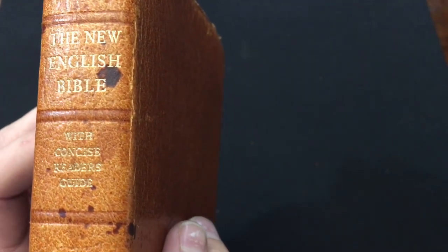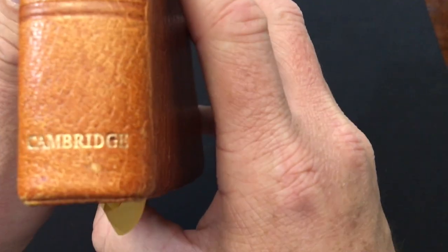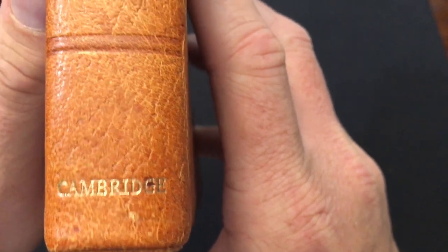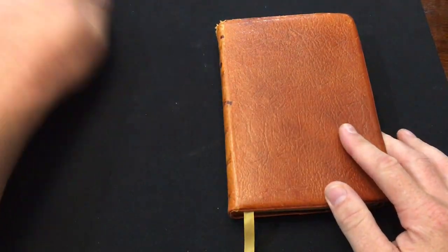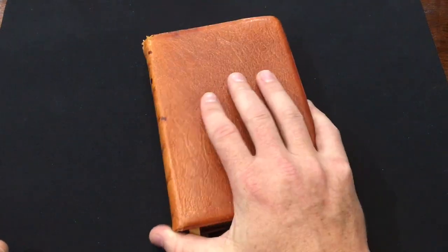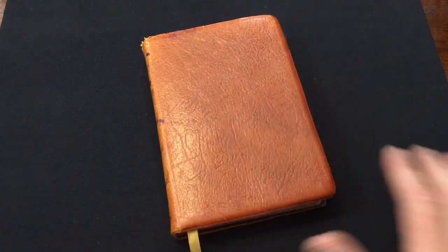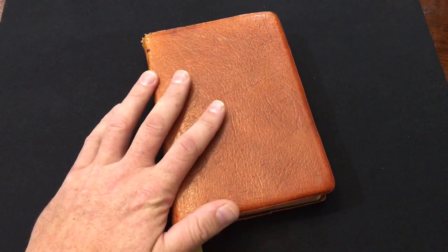It comes with a concise reader's guide, which is actually pretty cool. What caught my eye is the Cambridge label sitting there on the shelf - I said I've got to have that Bible. I hoped it wasn't expensive, and it was about two dollars. So I got this Cambridge New English Bible for about two dollars.